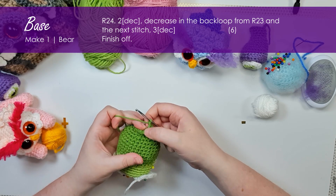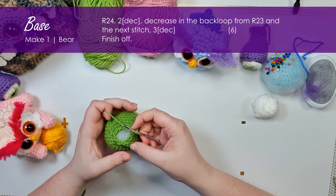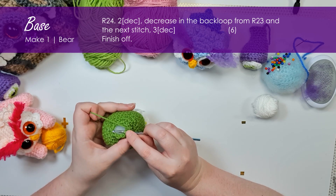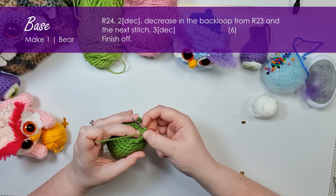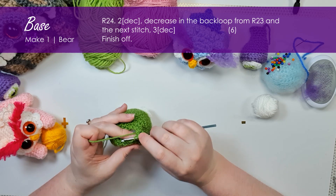Now we've reached where we put our tail — hold that tail out of the way. We're not going to work into any of those five stitches; instead we're going to pick up the back loop that we didn't work into in the previous round and use that to form the next decrease. The first stitch is that back loop and the next one will be that first stitch after we made the tail.